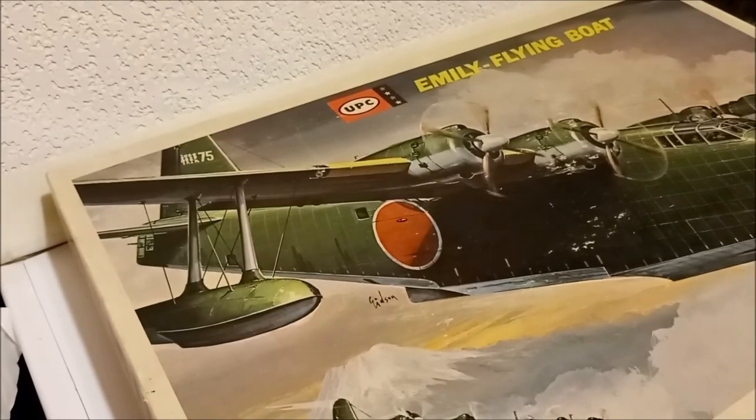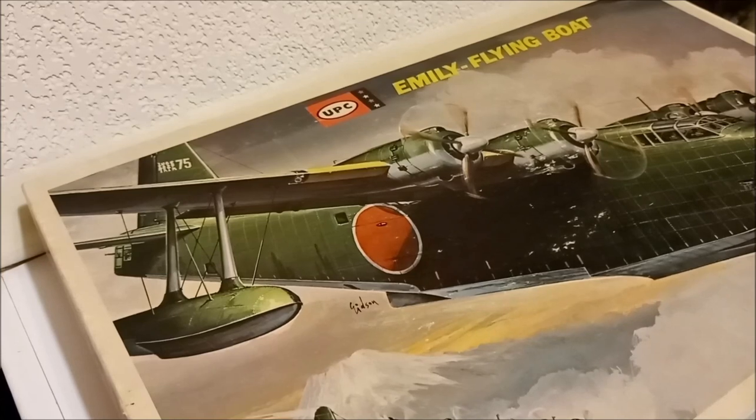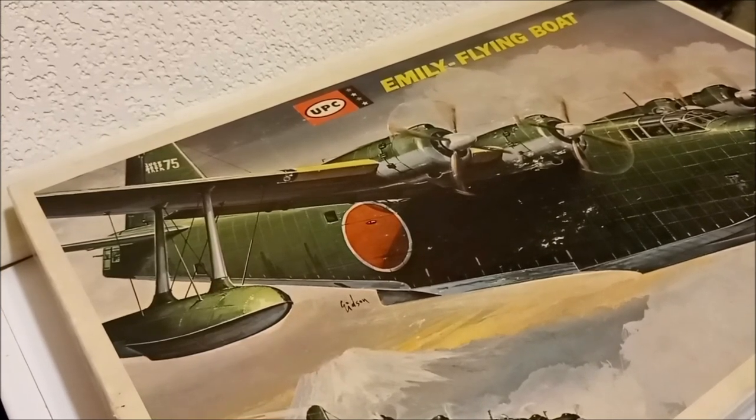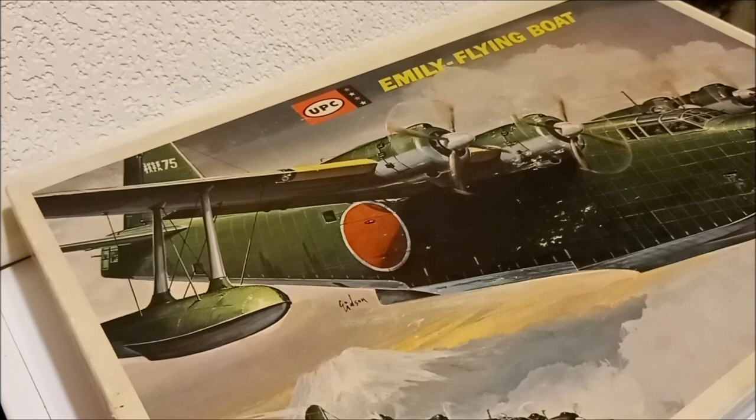I like flying boats - I think they're cool. In the past I've built a Pan Am Pacific Clipper in 1/144 scale. I've got a Walrus, numerous seaplanes and float planes. I do have the Airfix Sunderland - I'd prefer to have the Italeri one, but the one I have is the Airfix, so that's what I'll end up building. So let's look inside this gem here and see what we've got.